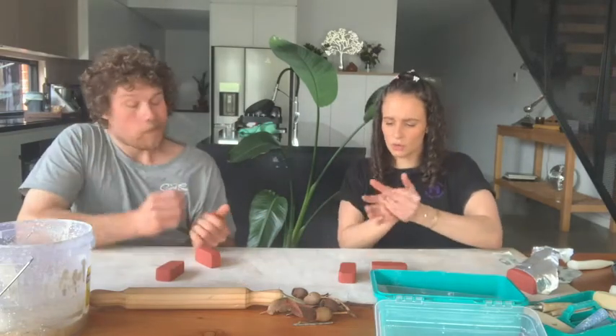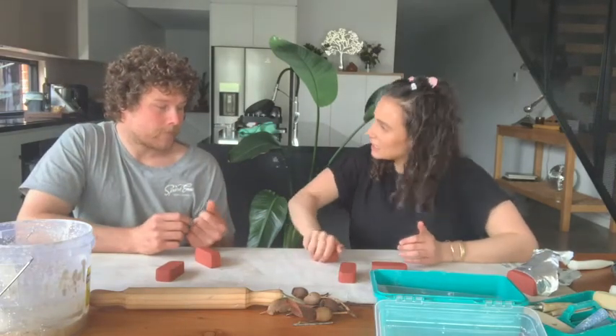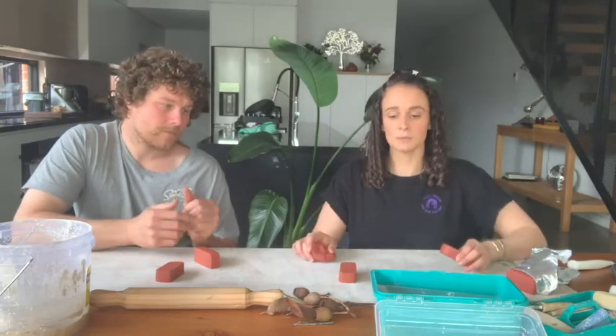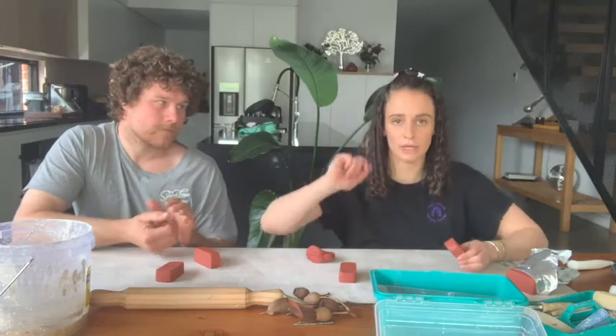So just work through it a bit, you know — kneading, they call it in pottery. I've given us each three bits of clay because the pelvis is made up of three bones.